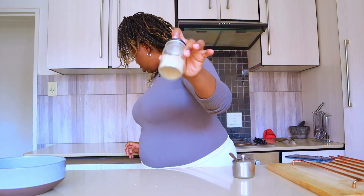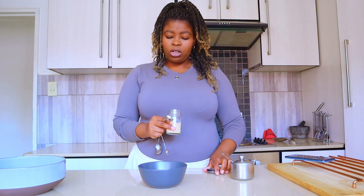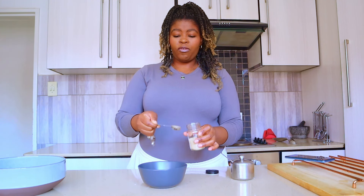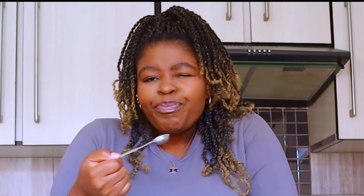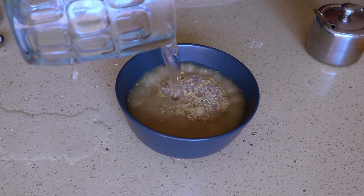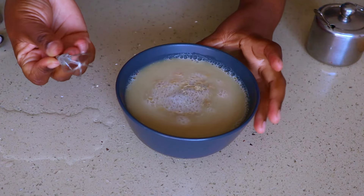First things first, I'm gonna need to bloom my yeast. I'm gonna start with three teaspoons of yeast. Did you know that if you put your yeast in the fridge it stays fresher for longer? I'm going in with some sugar - two teaspoons, three teaspoons - I like my doughs a bit sweet. Then I'm gonna go in with about a cup of warm water, basically filling up the bowl. Whisk, whisk, whisk and set it aside so that it activates and foams up.